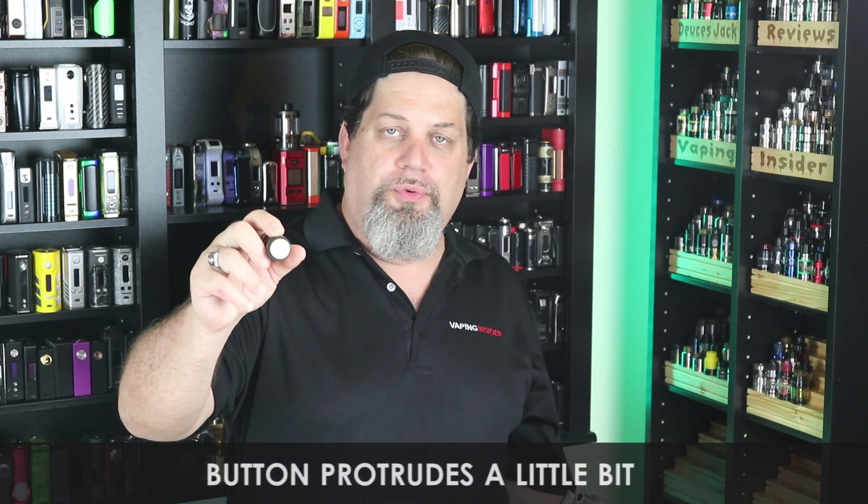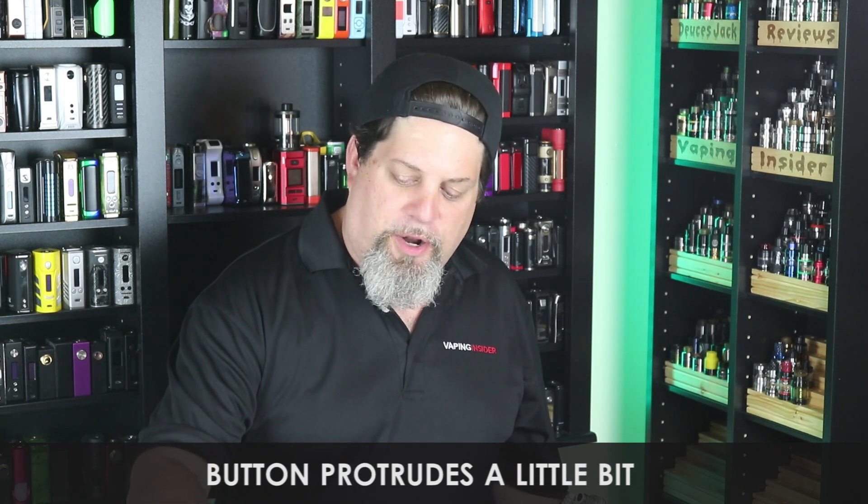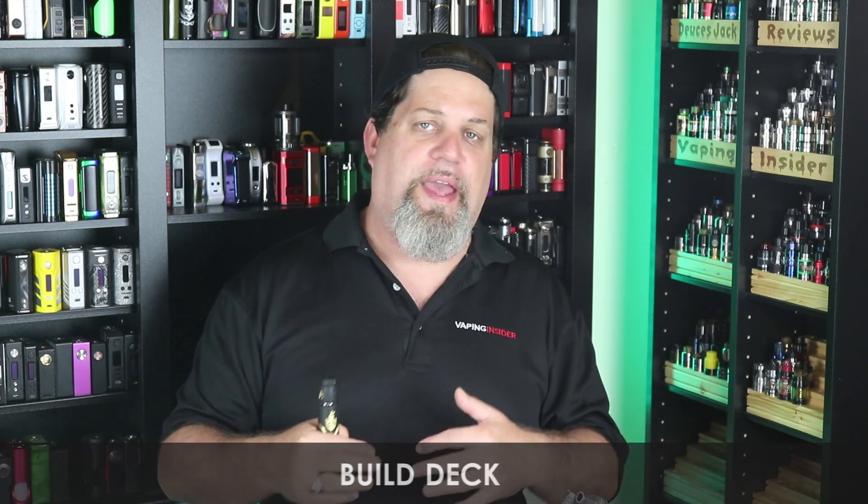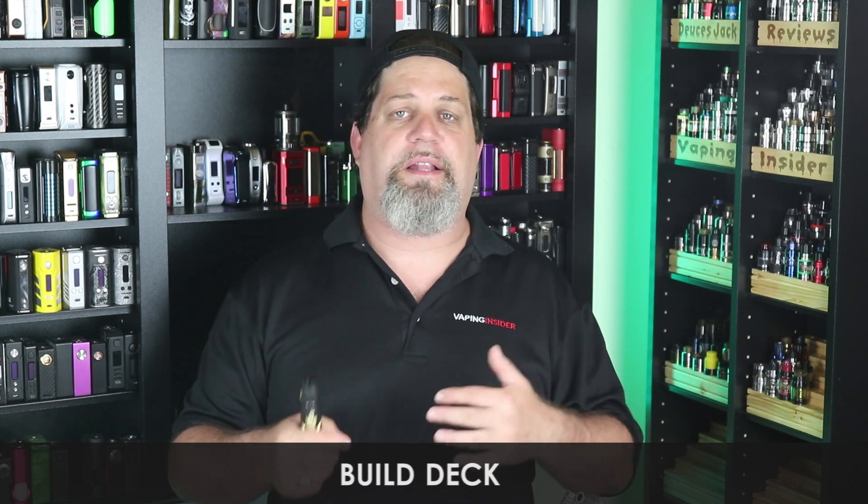Another con: the button protrudes a little bit. Yes, laying it on a desk won't fire it from weight alone, but I don't like that it sticks out — I wish you could screw it all the way in. Also giving a con on the build deck — even though it's innovative, it's a little finicky and not the easiest to build on.